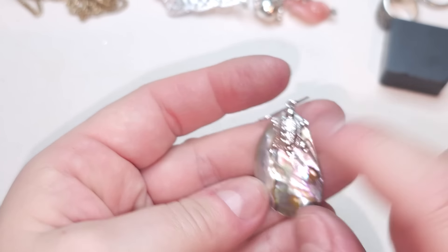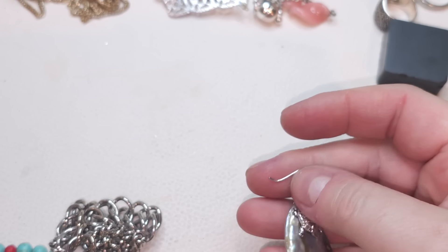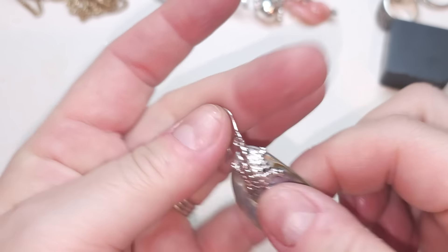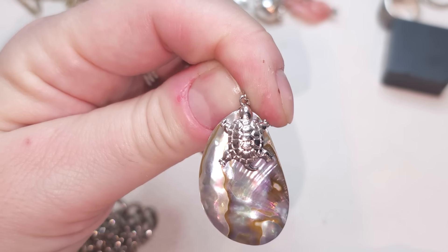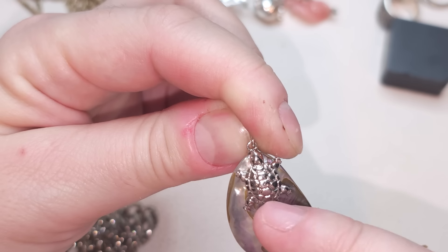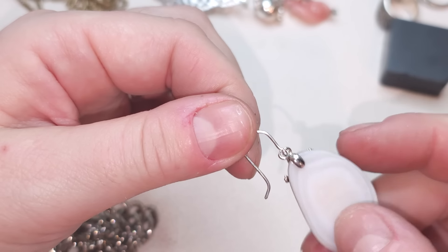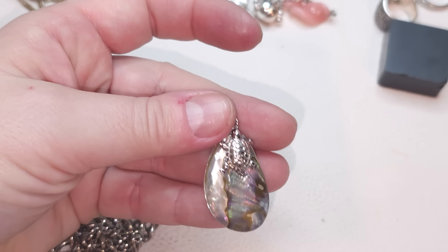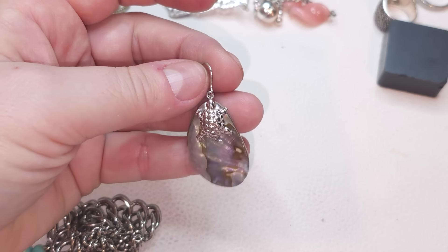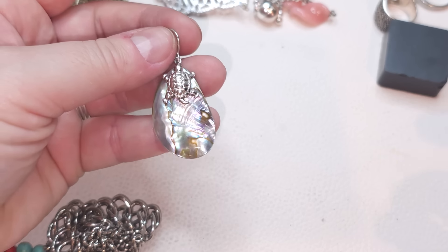This is really pretty — a single earring with a shell and a turtle, very thick and nice quality. I don't see the second one in this bag but I'll put it aside. If I find another one it could be a pair, or we can definitely make it into a pendant.